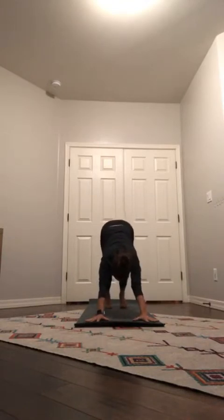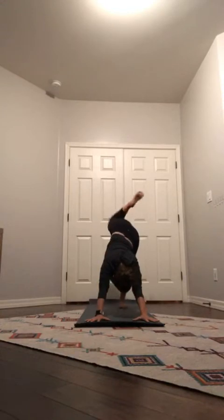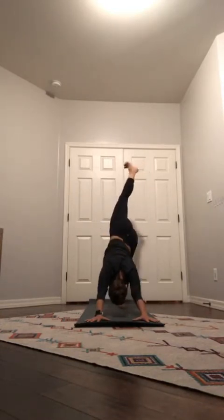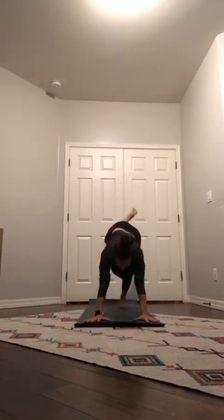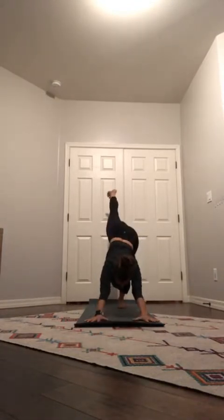Let's do it again — inhale, reach up. Exhale, forward fold. Inhale, flat back, long spine. Exhale, flat palms, step your feet back to top of a push-up plank. Exhale, lower halfway to chaturanga. Inhale to cobra or up dog. Exhale, press back downward facing dog, hips up nice and high. Stick the right leg in the air — inhale, big breath, bend your knee, open up your hip. Exhale, right knee to right arm. Inhale, down dog splits. Exhale to the left arm. Inhale, down dog splits.